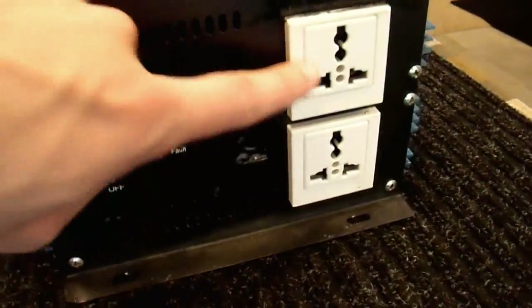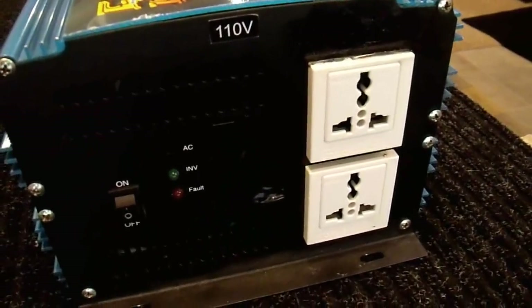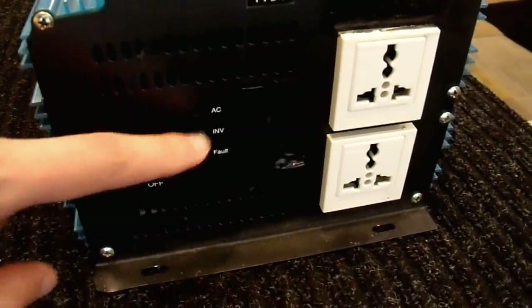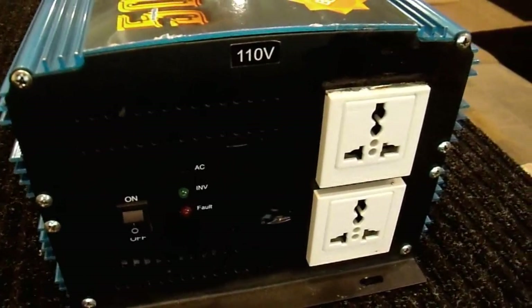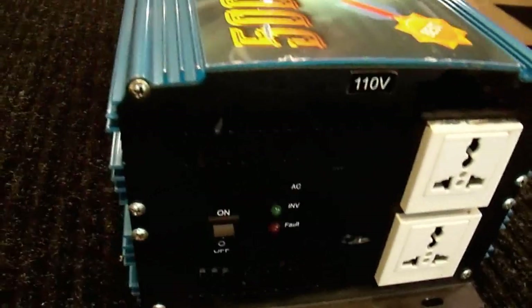On this side they have the standard outlets that you can use in just about any country in the world — I hate those, but that way they can make one unit and sell it to everybody. On-off switch and just a couple of lights. It does say it's the 110 volt, 60 Hertz model, so hopefully it is. It was sold to me from someone in the United States, so I would assume that it is.